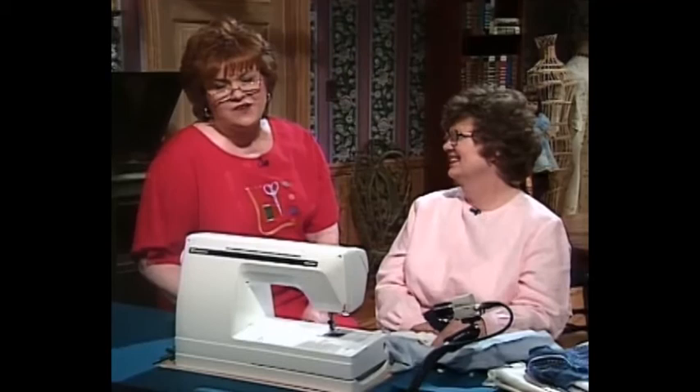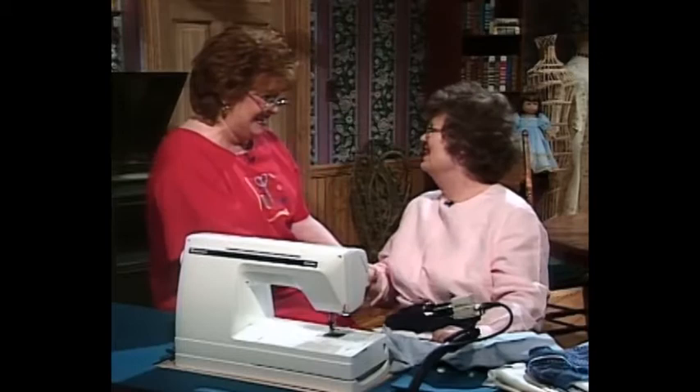I'd like to introduce my guest for this show, my very dear friend and colleague Sue Hausman. Sue is the Senior Vice President of Husqvarna Viking Sewing Machines and the host of the television series America Sews. Sue, welcome to the show — thank you for being here. Thank you for inviting me. What fun we're having with hem stitching!